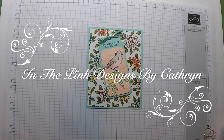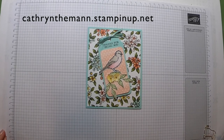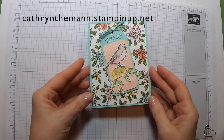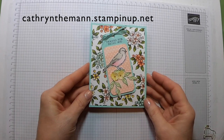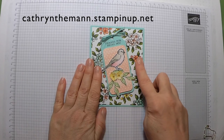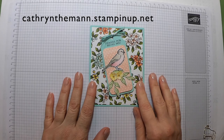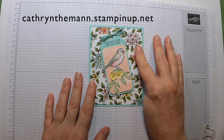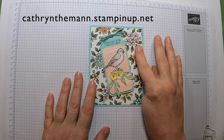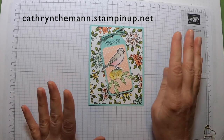Hi, this is Katherine from In The Pink Designs. I am a Stampin' Up! independent demonstrator, and today I have a pretty card using the Free as a Bird stamp set and the Bird Ballad designer series paper — both of which are retiring. The Bird Ballad paper is on sale right now for $8.05, but they're first come, first serve; when they sell out, that's it.